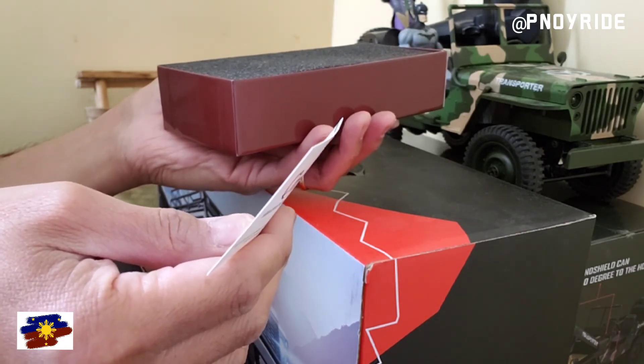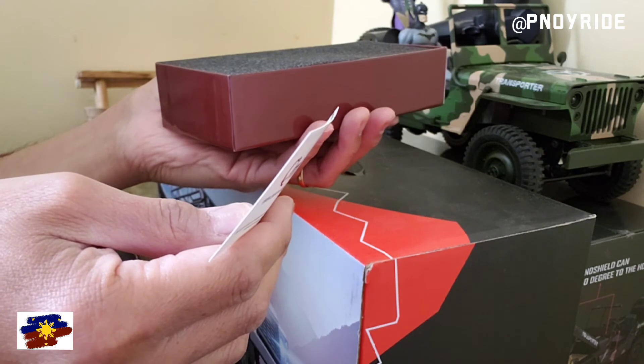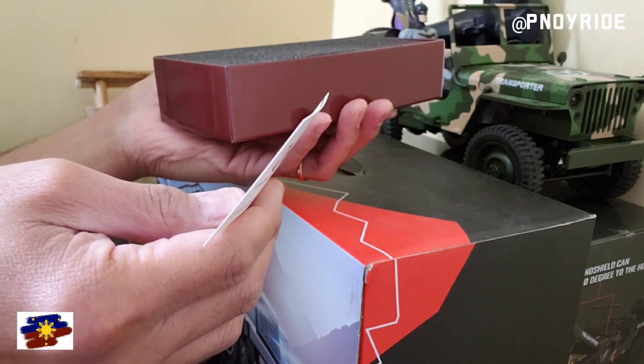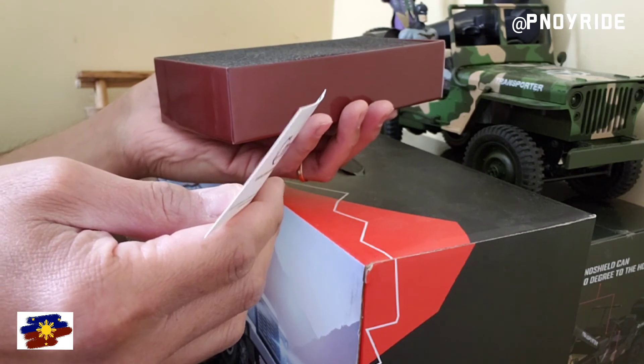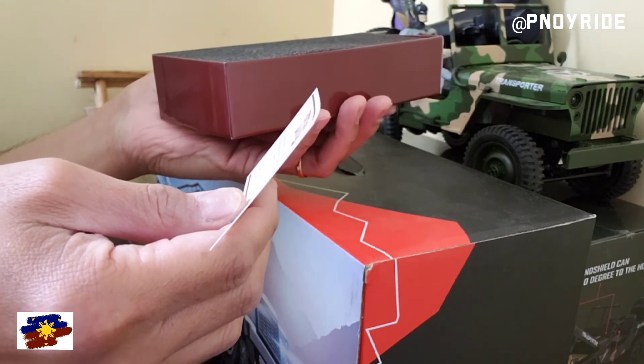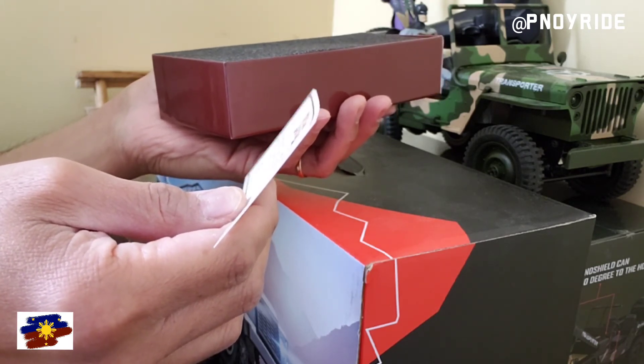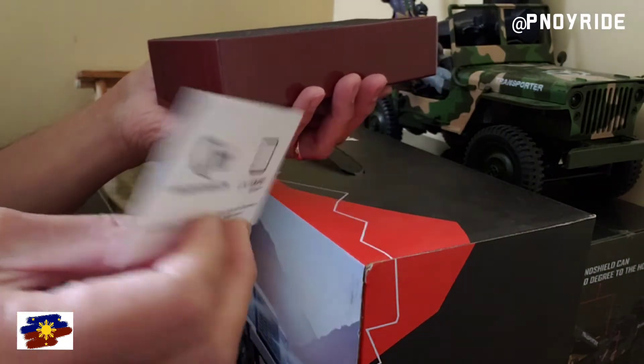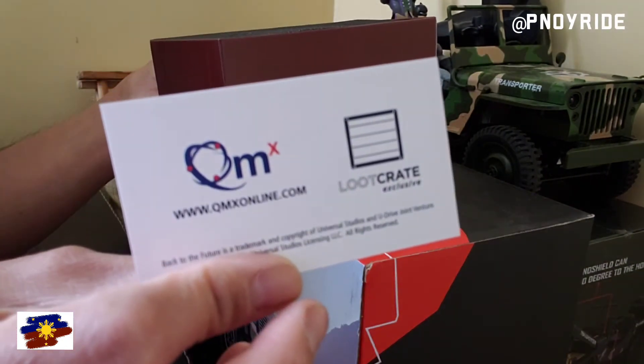The Back to the Future 2 hoverboard was created by Quantum Mechanics Incorporated under license from Universal Pictures, exclusively for Loot Crate. There you go guys — check it out!